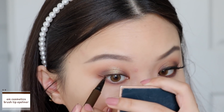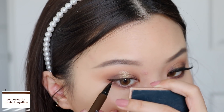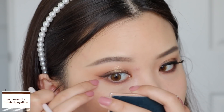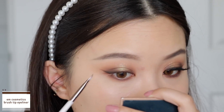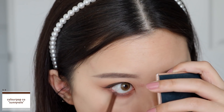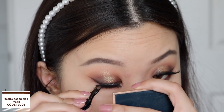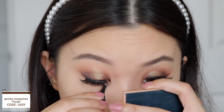I then go in with my brown liquid liner to line my lash line and create a wing. I go back in with 'Droid Protocol', the dark brown, to smudge and smoke out my wing. Then taking the cream gel liner in the shade 'Sunny Veil', I use this to tight line my upper and bottom waterline. To complete the look, I'm wearing falsies from Petite Cosmetics in the style Fresh.